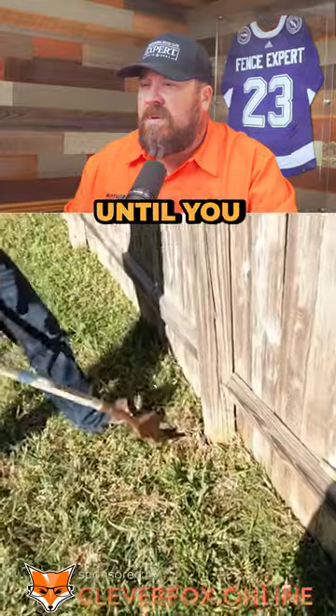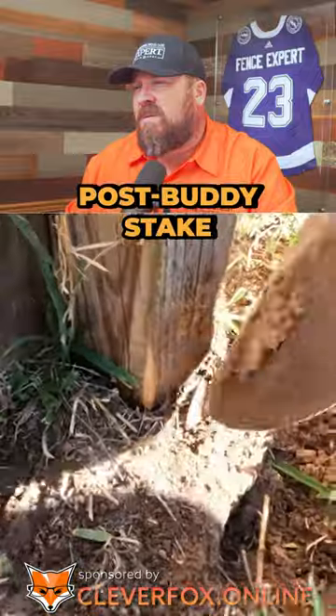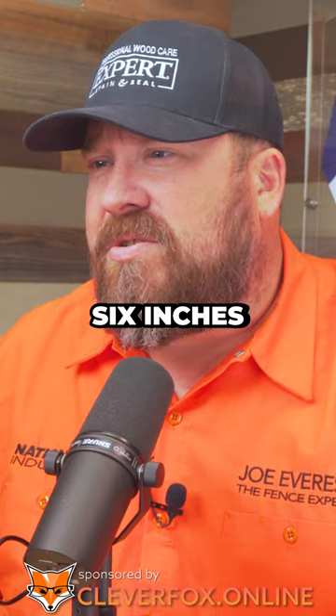First, you have to lightly dig around the post until you expose the top part of the concrete. This will tell you how far to hammer in the post buddy stake. My concrete post was apparently not that deep, as we hit it right away. Typically you see the top of the concrete in the first six inches or so.